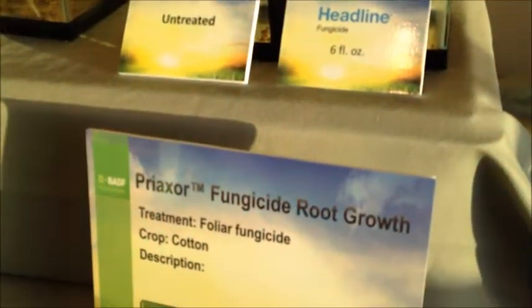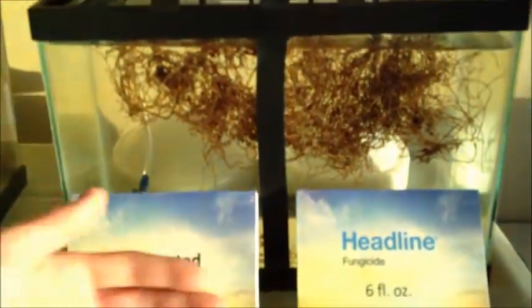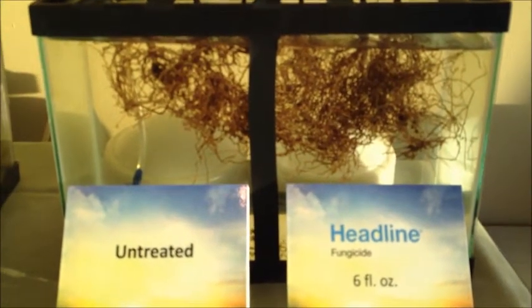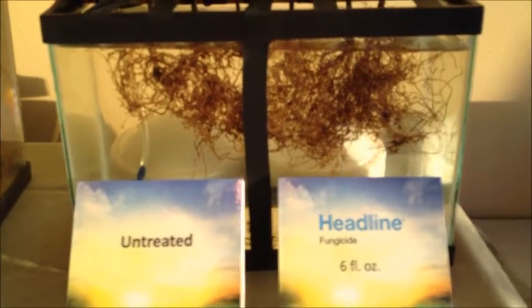We also have the same experiment over here with cotton. These are cotton roots where we have untreated and then with Headline. With the Headline treatment, we see more root mass with our plant health fungicides on cotton as well.